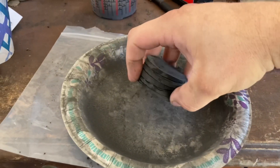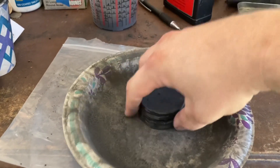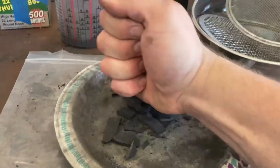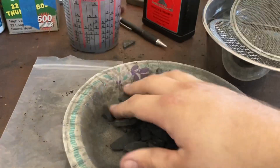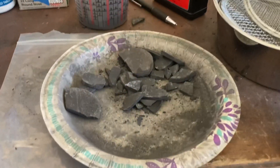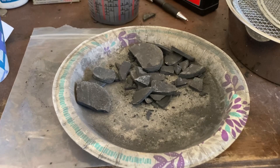After your pucks have dried for at least 24 hours and they sound like that, now it's time to break them into pieces. You can do this a variety of ways — you can use your hand, a hammer, a screwdriver, whatever you feel like.